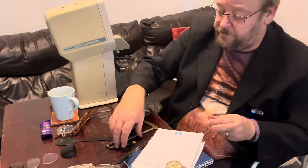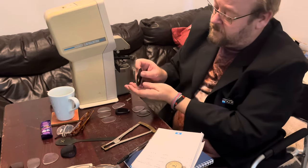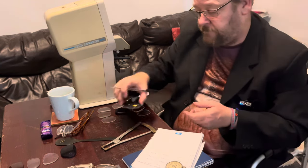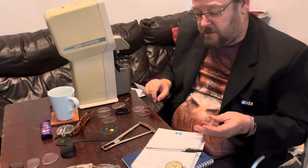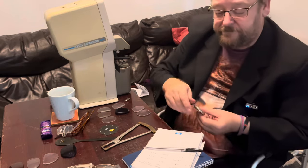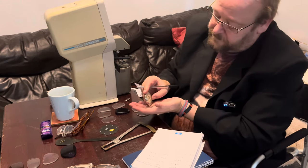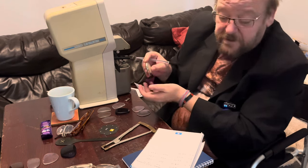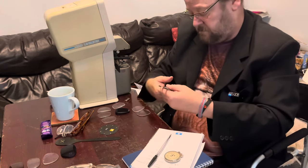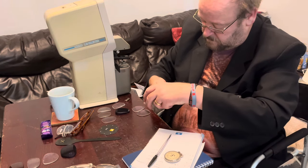Moving on to my next lens. So I'm measuring the front curve again — that one is two. I'll now measure the front surface of the lens and that one is plus 4.25. And the back surface is minus four. And now for the center thickness — that's three millimeters.